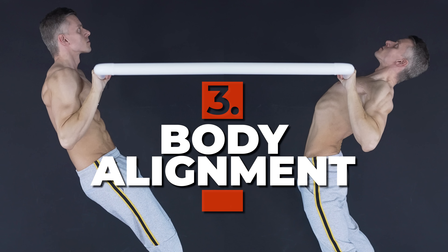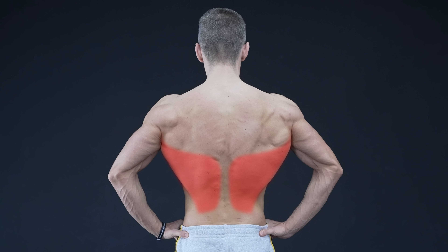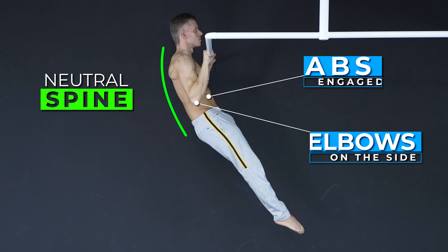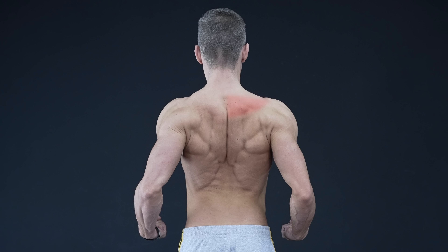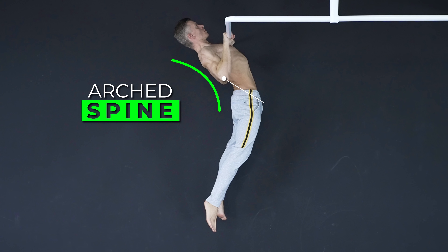The third fix is about body alignment. If you mainly want to work on your back width, you have to focus on the lats. The best way to do this is by aiming for a hollow body position with a neutral spine. If you want to work on back thickness, you have to focus on muscles like the middle and lower traps, the rhomboids, the rear delts, and the teres major. Here you aim for an arched spine with maximum elbow extension and scapular retraction.